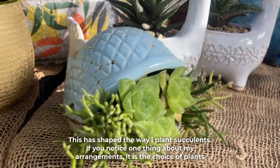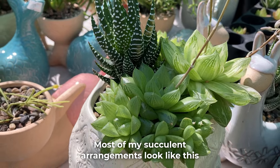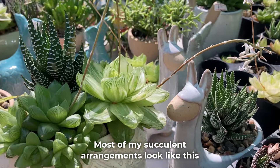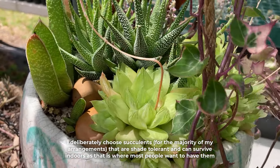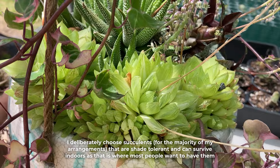If you notice one thing about my arrangements, it is the choice of plants. Most of my succulent arrangements look like this, rather than this. I deliberately choose succulents that are shade tolerant and can survive indoors, as that is where most people want to have them.